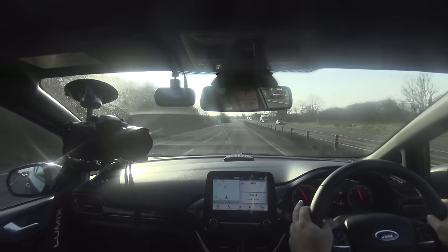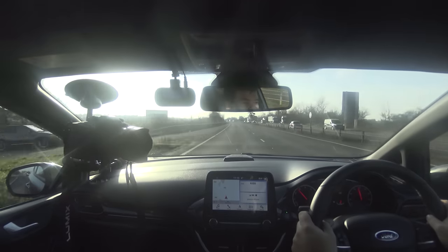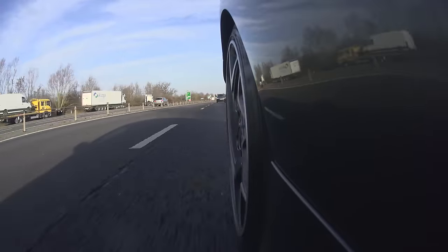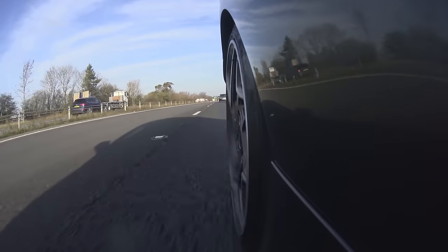First impressions while we're on this relatively unexciting road are certainly one of a surprising level of quality. This interior is really, really nice and it does feel like a marked improvement over the previous generation of car. Now, the noise that this car makes — I'd be lying if I said it's the stuff of automotive dreams. But it's fairly gruff, very typical of most three-cylinder cars.